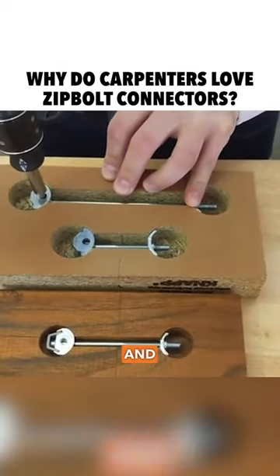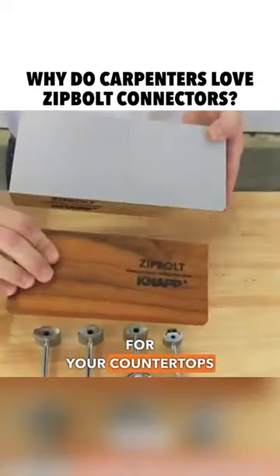The whole point is to save you time and labor on your countertops and worktops. Thanks for watching.